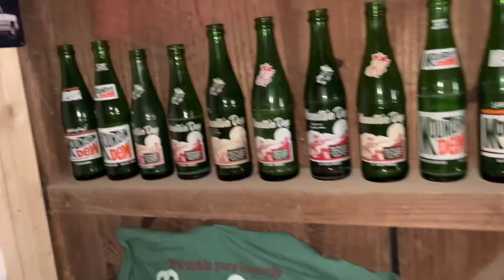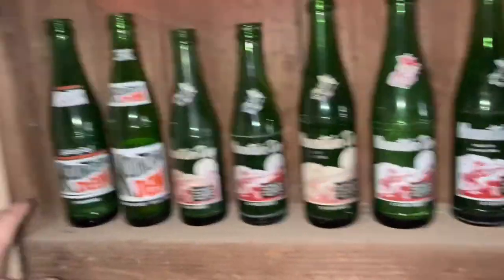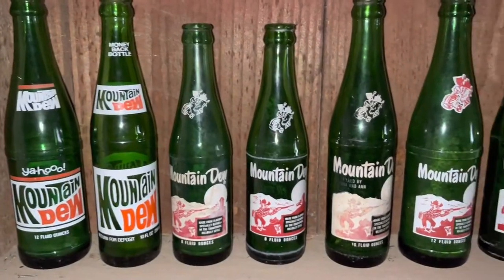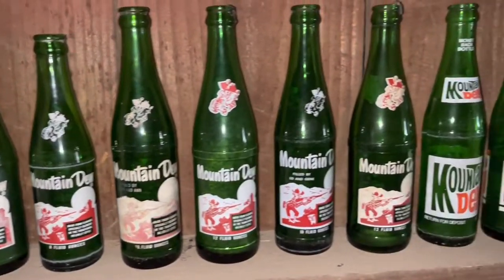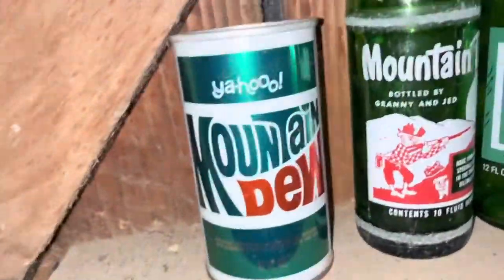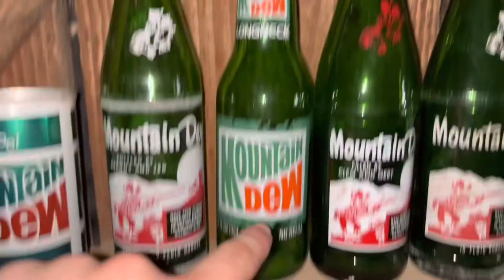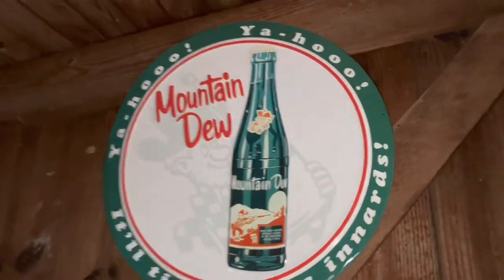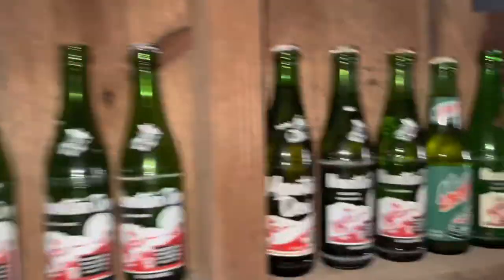Moving on to my old bottles and such — here are all my old bottles. I'll just do a little scan of these. I got an old can here too that I like a lot. One of my favorites is this Long Neck Mountain Dew bottle — pretty neat. I also have a pretty neat Mountain Dew sign up there. This one is very, very valuable.